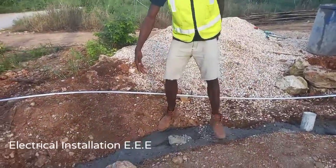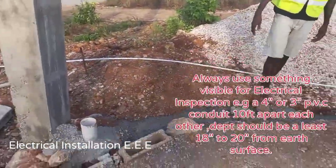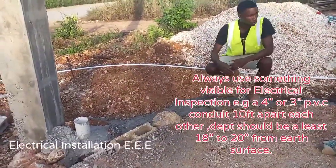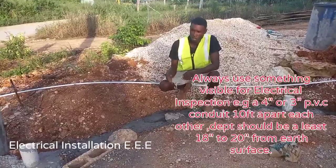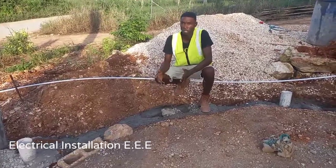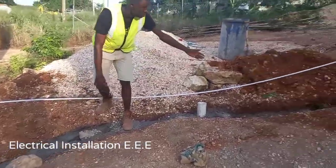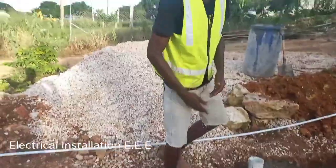As you guys can notice, I've concreted the PVC conduits that I run underground, where the electrical conductors run into. The purpose of concreting is that if someone is doing garden work or an extension on the house and they dig the soil, once they reach a solid base of concrete they will automatically stop, realizing something is there. That's why we use concrete to protect the PVC conduits with the electrical cables inside.